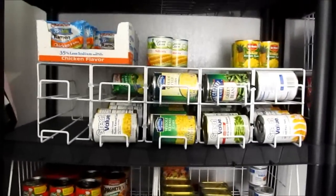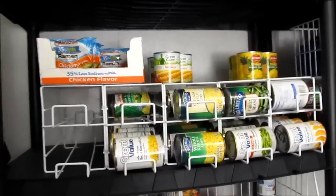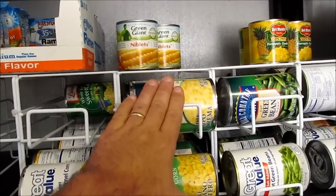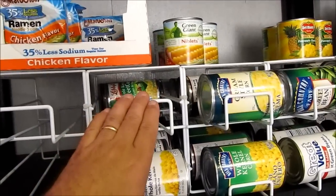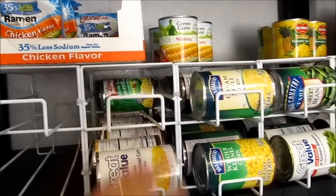While going through our pantry, we realized that we've overbought on certain things. We have two of these rotation systems for corn, and then we had this right here for corn. We went through our pantry, found that we had a whole bunch more corn in there that we hadn't been organizing, brought it in here, and put it inside the second rack.